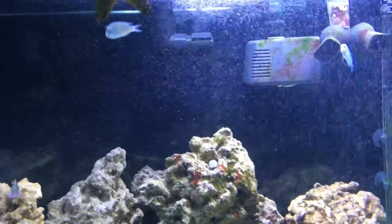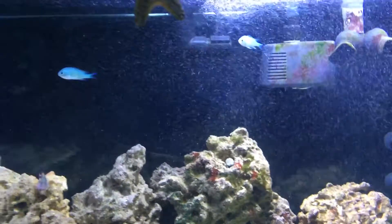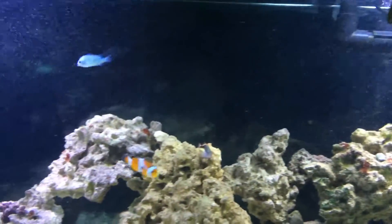Those little bubbles that are coming from that protein skimmer — I just fed the fish so the protein kind of thing went down.